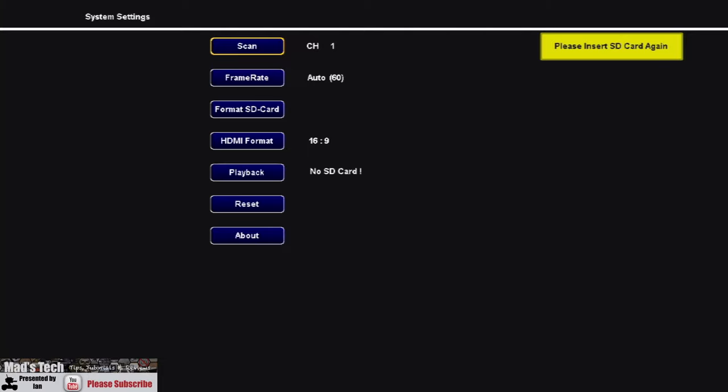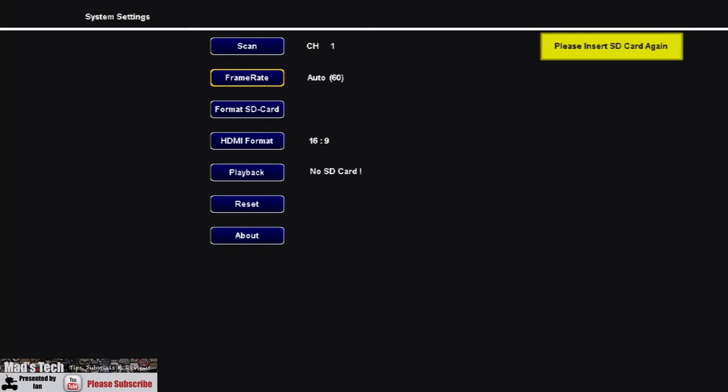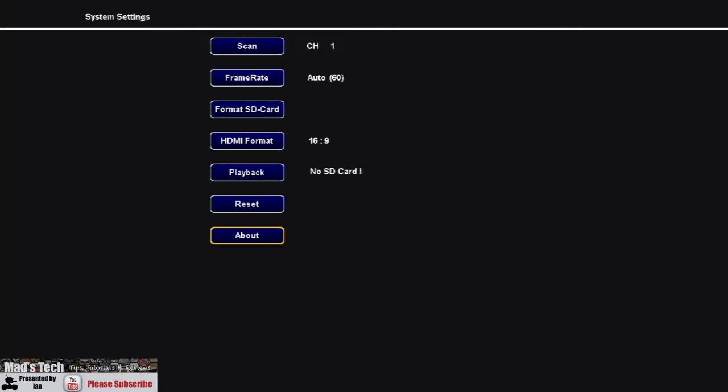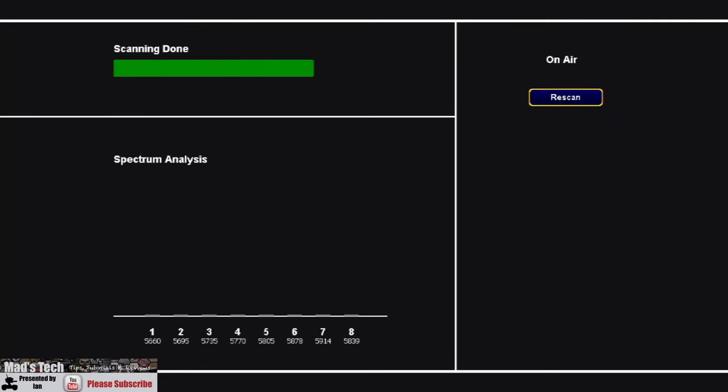To access the menus on the ground station, press and hold the lever to bring up the main menu. You have options for channel scan, frame rate — 50 or 60 frames per second — format the SD card for the DVR, HDMI format (4:3 or 16:9), playback for recorded footage, reset the unit, or go into the about screen which gives you the firmware version as well as the SharkBite and HDO information. Once done, putting it back on the scan screen will have it sit there waiting for the air unit to connect.